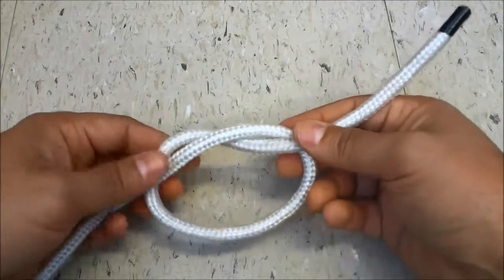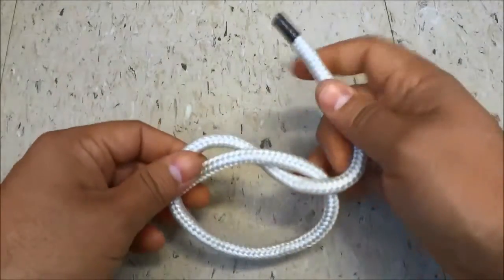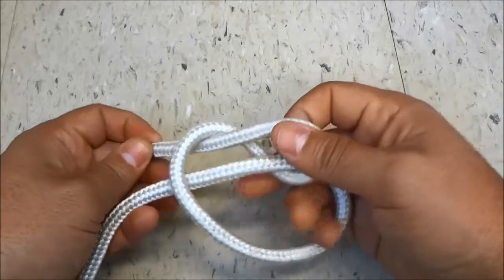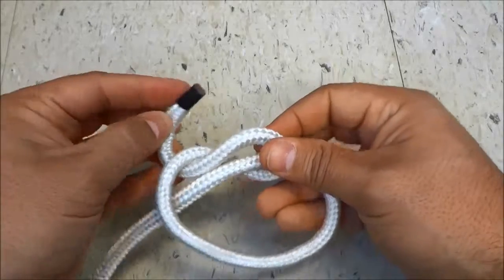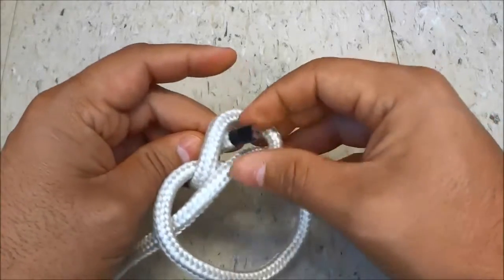Make sure not to tighten it — keep it really loose. Then get the rope end and put it through the top portion of the overhand knot, just like that. And then get the rope end and bring it back through this piece that I just created, just like that.